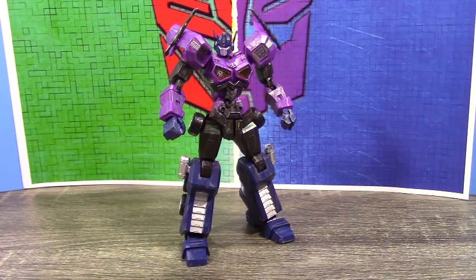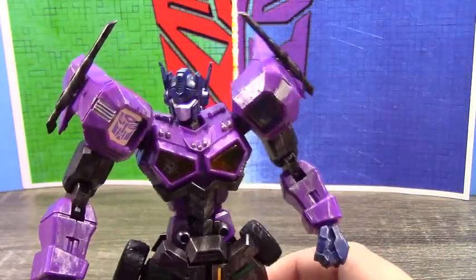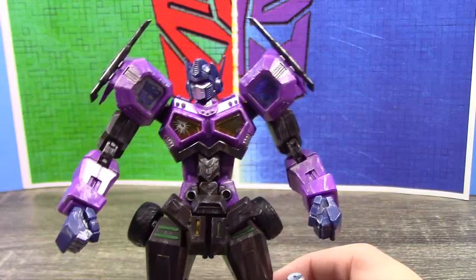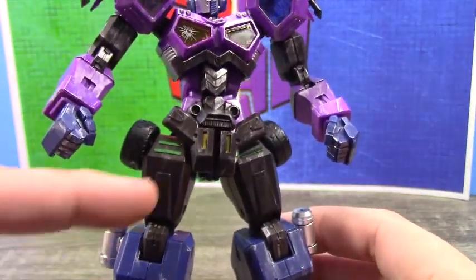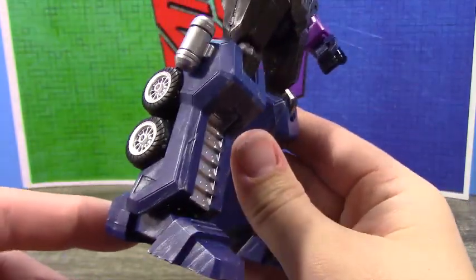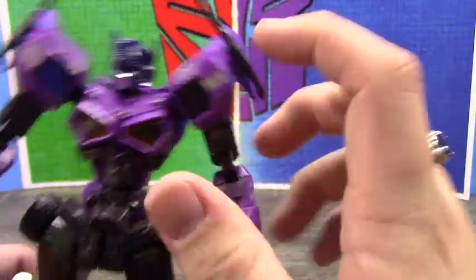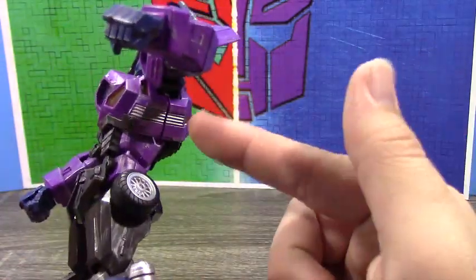Here's Shatterglass Prime, and I did do a little bit of custom work on him — all this dry brushing. I think my camera makes this purple look a lot brighter than it is; it's actually a really dark purple, really nice. I did use some of the stickers — the green there and the yellow there — and on the foot. You can also see some more dry brushing and painting some silver on these sides.